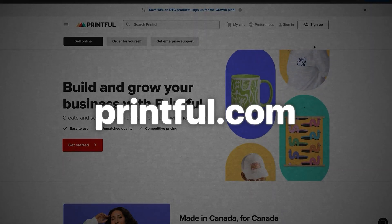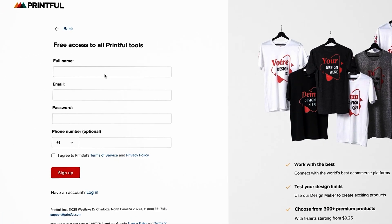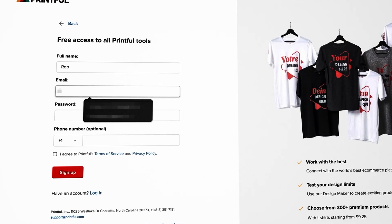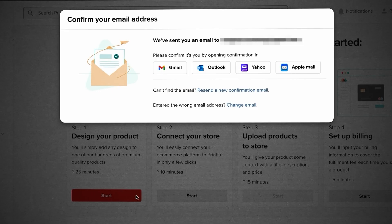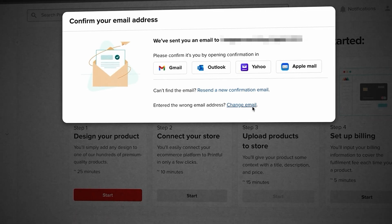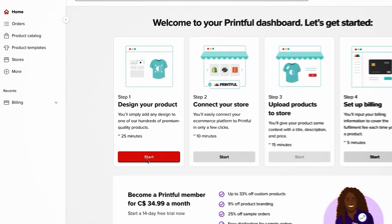The first thing is go to printful.com, and in the top right-hand corner click Sign Up. All we're doing here is making an account — put in your name, put in your password, and hit Sign Up. It's going to take you through a little questionnaire; click through these, and by the time you get to the end you'll just have to confirm your email. Once you confirm your email, it brings you to the Printful homepage where it says Step 1: Design Your Product — this is where we hit Start.